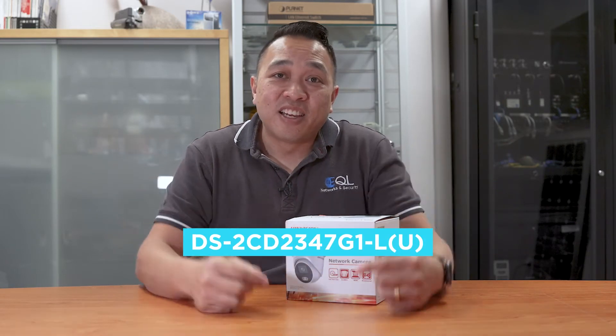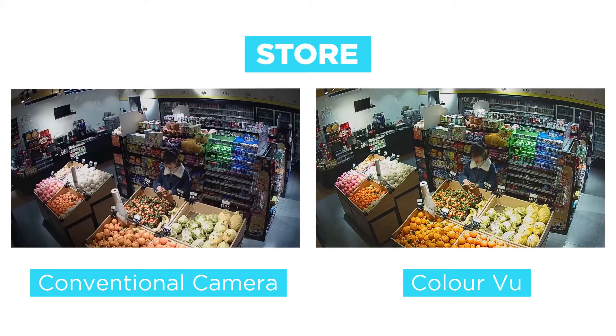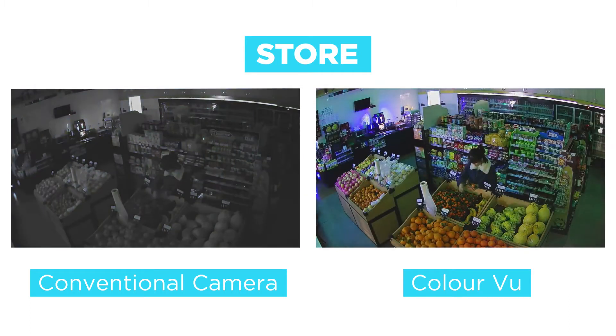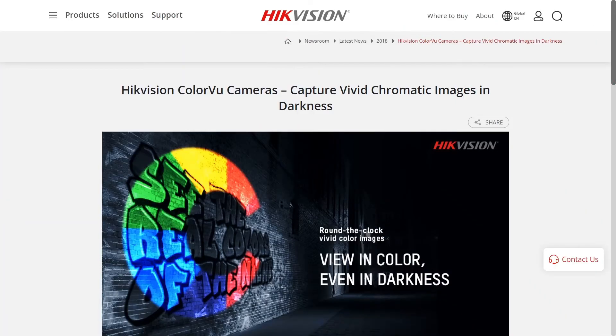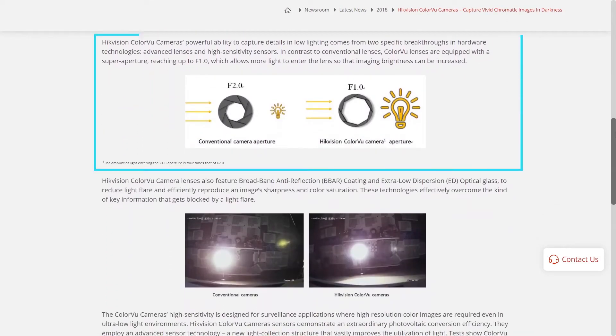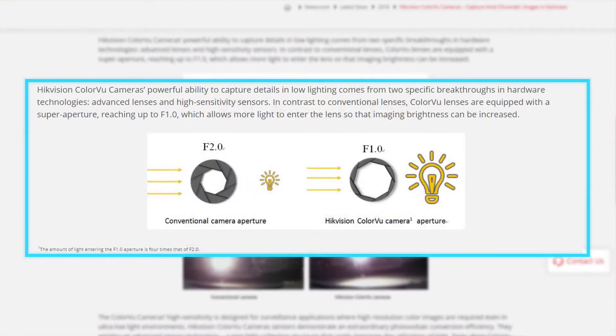The part number is actually listed here. This camera uses a 1/1.8 inch sensor to allow it to capture better video quality in low light. It has a lens aperture of 1.0 — that's right, 1.0 — to allow it to capture more light. According to Hikvision's press release, the camera's powerful ability to capture details in low light comes from two specific breakthroughs in hardware technologies: advanced lenses and high sensitivity sensors.